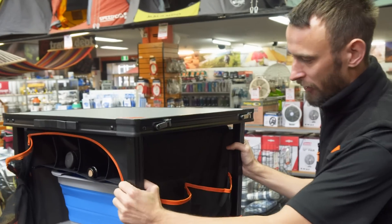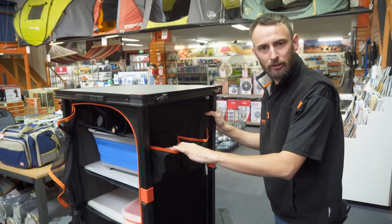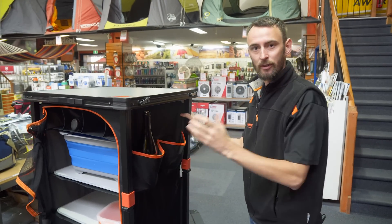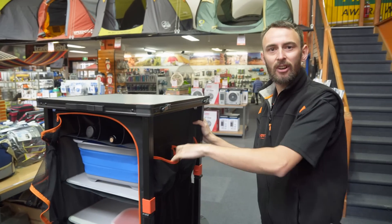On the sides you've also got an extra two pockets on each side — four in total — so you might want to use those for your cutlery, a dish rag, some extra bottles of wine or beers, whatever you want to pop in there. It just makes for easy access on the outside.